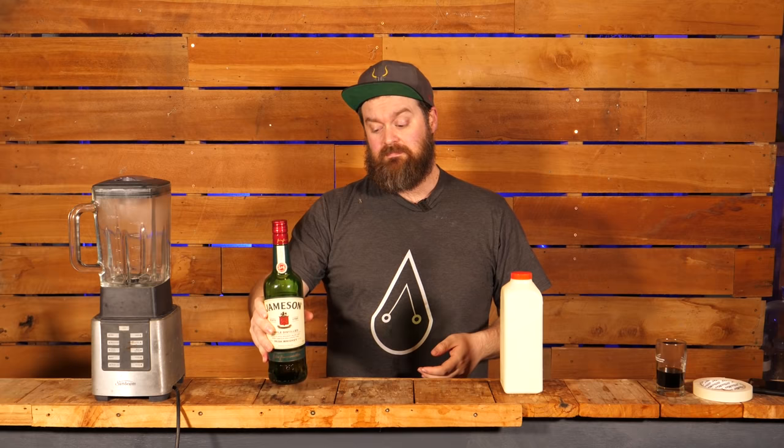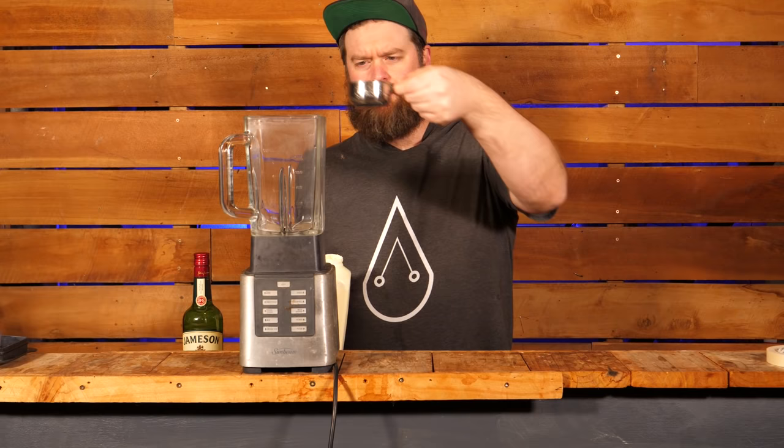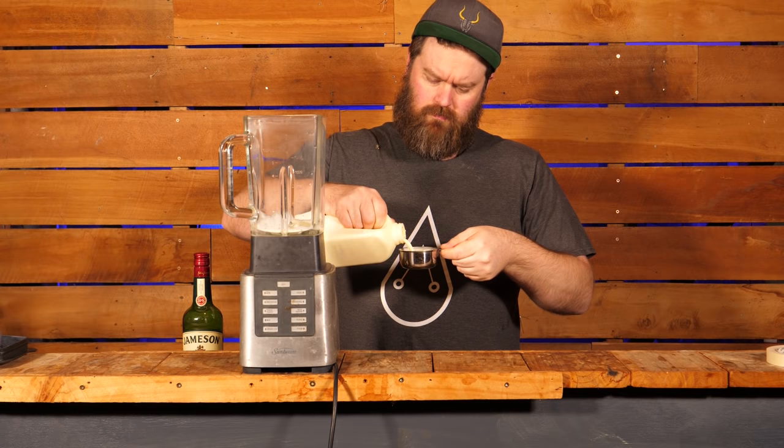So today we're going to make the standard internet recipe — homemade Baileys with Jameson — then we're going to taste it, assess it, maybe tweak it a little bit, and make it with some homemade spirits. Once we're done with all of that I'm going to taste them all next to each other and invite a couple of other people to taste them as well.